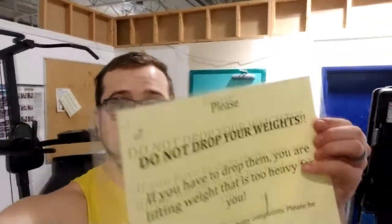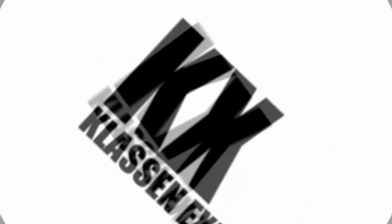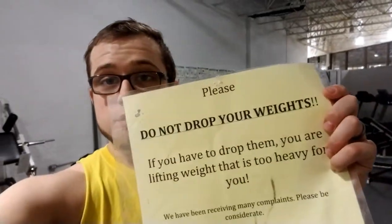Hey, what is up guys, Klausnex here. Today I'm going to talk about why this sign is garbage. I don't mean any disrespect to this or any other gym owner — if I was a gym owner I might have something similar up on my walls. But the 'do not drop your weight' sign is straight up dangerous. The main reason gym owners don't want you to drop weights is because you can break the dumbbells, break mirrors, break whatever — it's a danger to profits and finances.